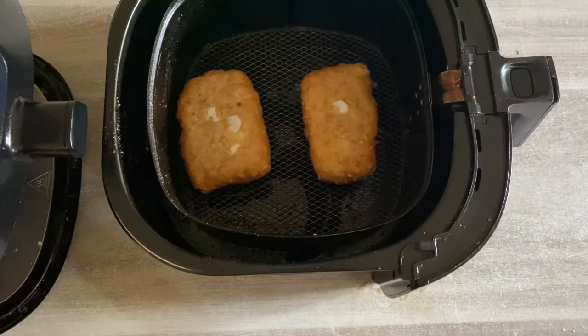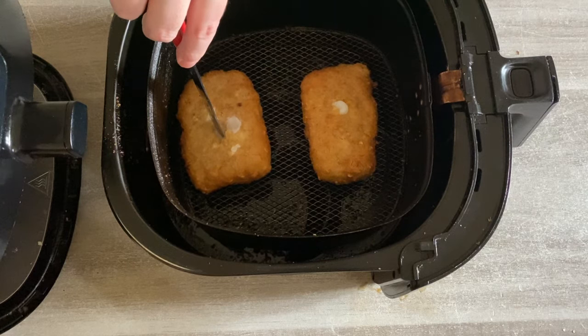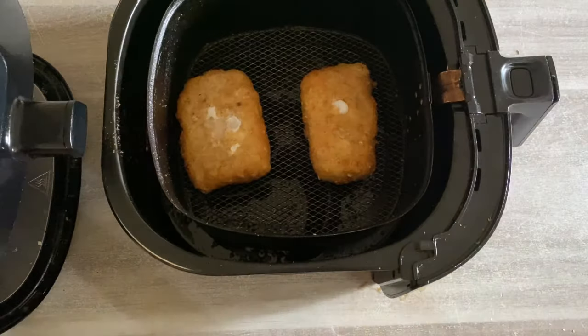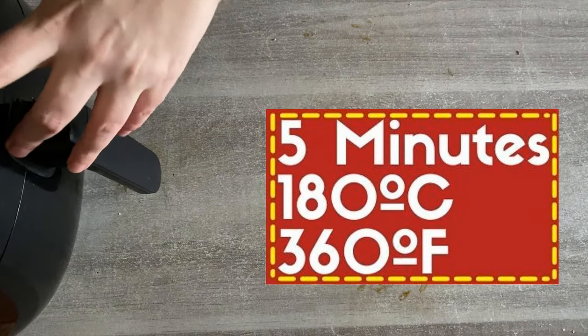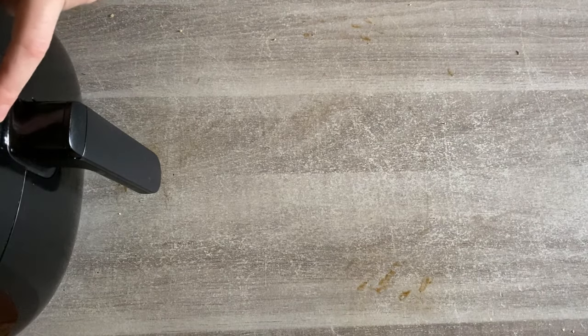Now let's check on our fish. I recommend you put a knife through the fish just to double check it's cooked right. My knife is still cold, so that fish isn't done yet — we're just going to put it on for about another five minutes and then check on it again.